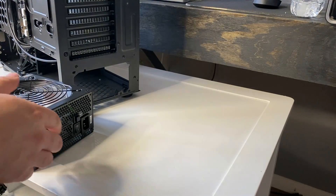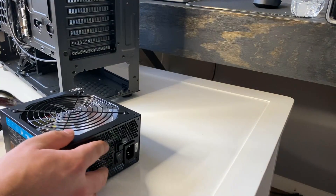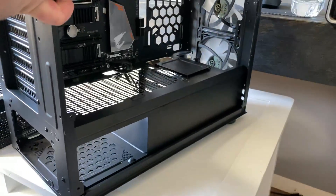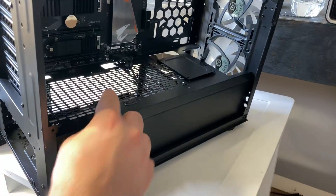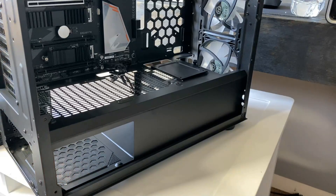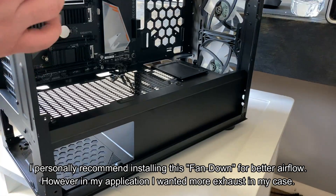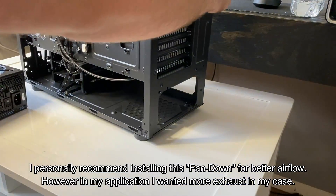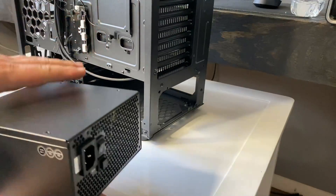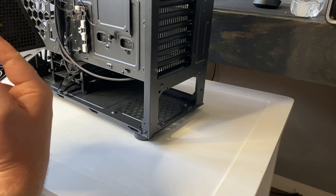Now I'm going to show you how to install this. One thing I like about this case is the fact that it has ventilation on the top and on the bottom. So what that means is you can actually install this power supply unit either way. If your case doesn't have ventilation on the top side, then you would need it on the bottom, and this would suck air straight from the bottom of the case and out the back.